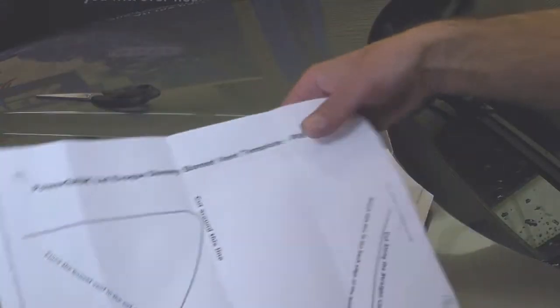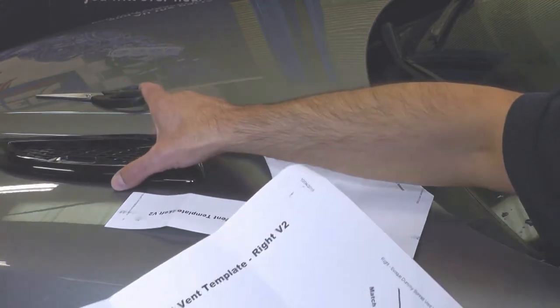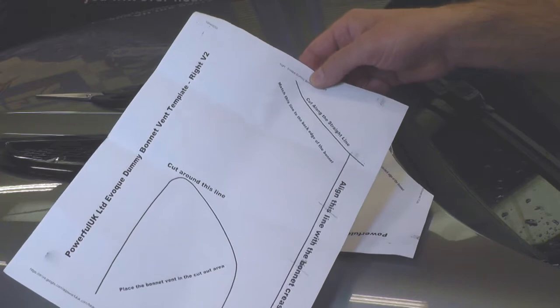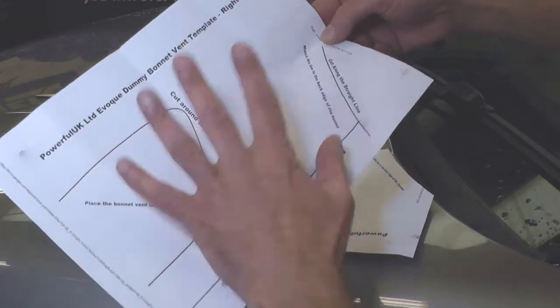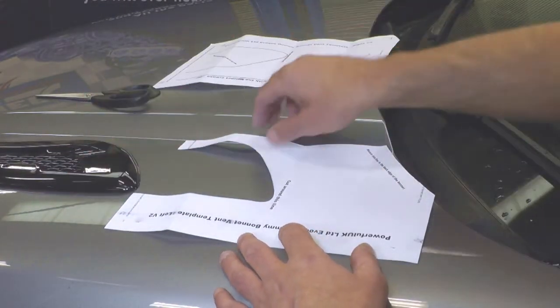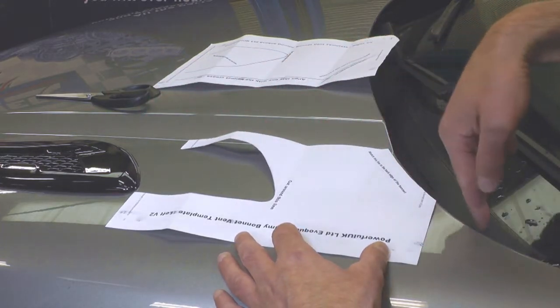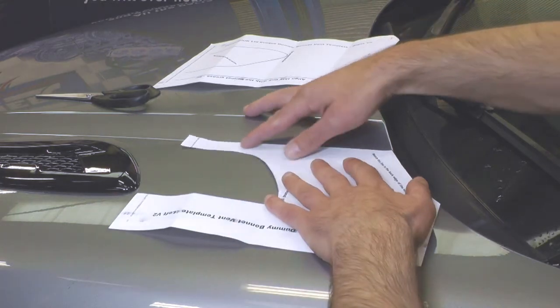The first thing you're probably going to wonder is how on earth am I going to get my dummy bonnet vents straight and in the correct position? The answer is the producers of these vents have very kindly given us some templates to work with. You cut along the straight edge and also around the curved edge near the edge of the bonnet, and you line those up so that they're flush and parallel.